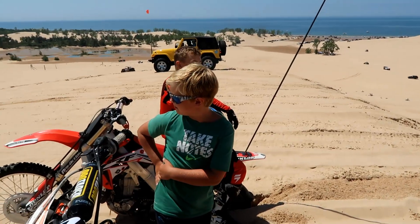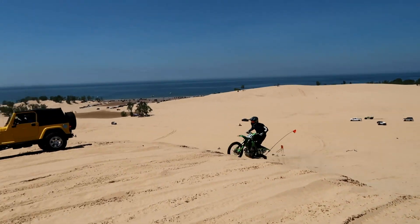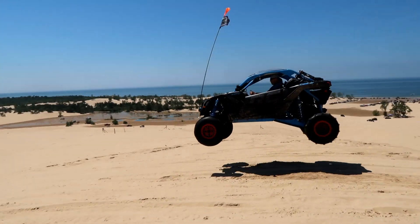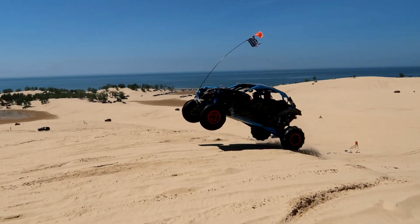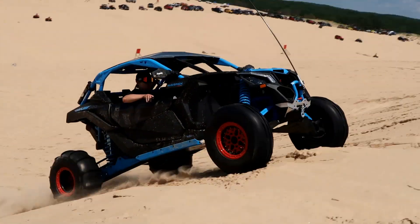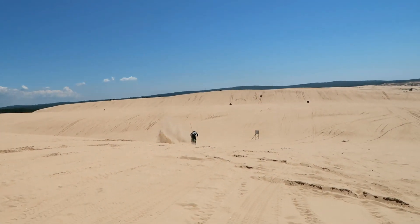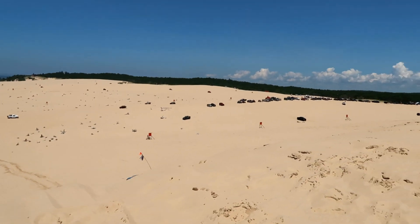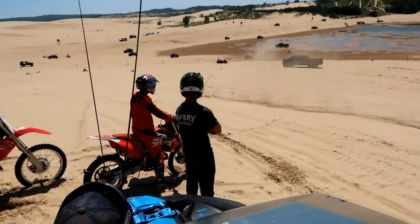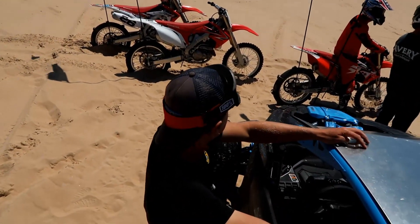What do you guys think — did Chase just nail it or what? Yeah, that was awesome! That's what we call the Crusty's Demons of the dirt sand dunes.